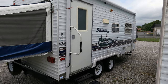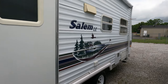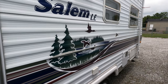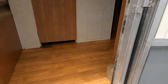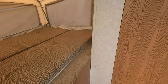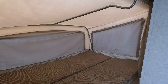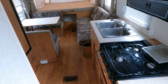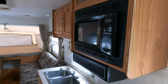Got an awning, double axle, DSI water heater. Salem LE 19EX, 3,600 pounds — very lightweight — and it can sleep eight people. Great family camper, solid as they come for a 2004 model. The mattresses look good, the canvas looks great, floor looks great, no soft spots. Three-burner stove top and a microwave.